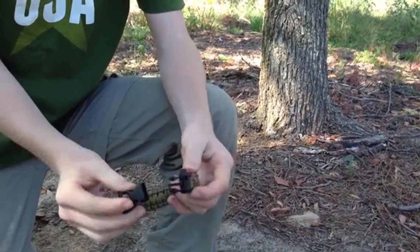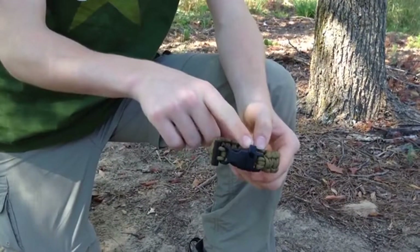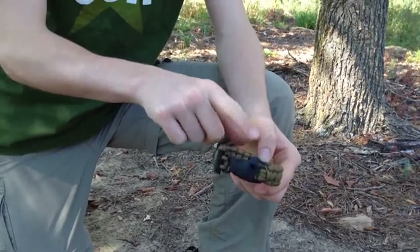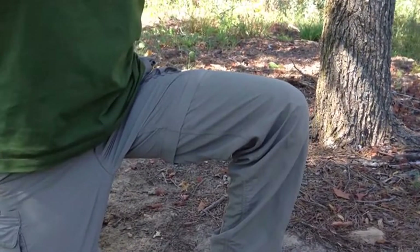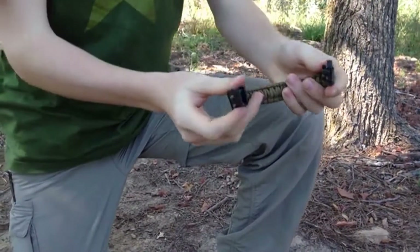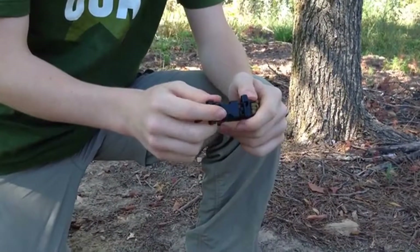Next, the buckle itself. It's very durable, and built into it is a survival whistle. As you can hear, it's very loud and will get someone's attention in a survival situation.